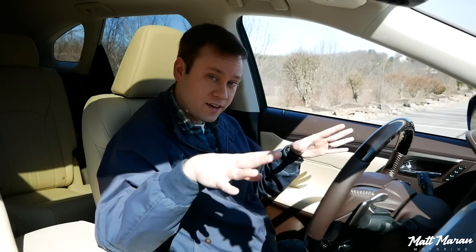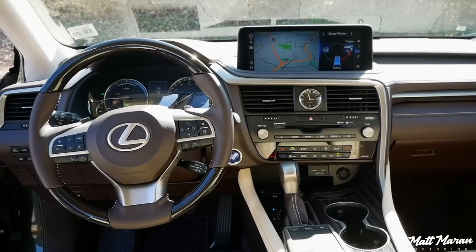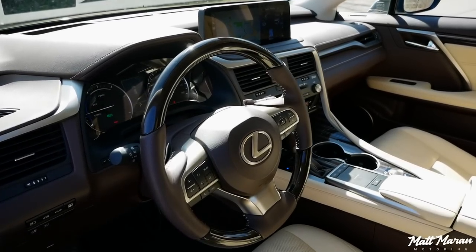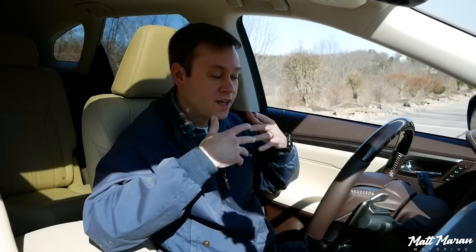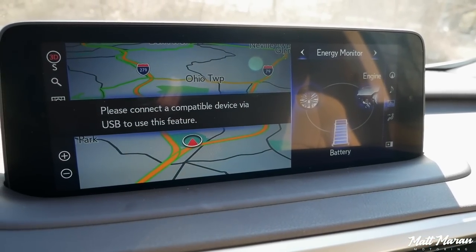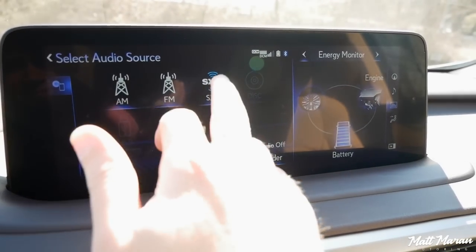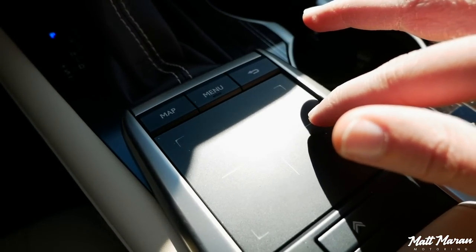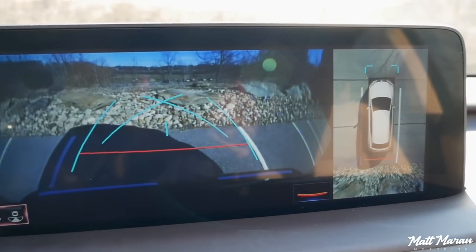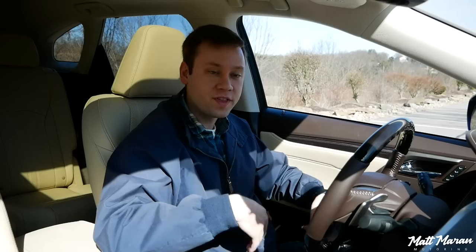If you're curious about the interior of the RX 450 HL, my wife and I actually did a deep dive separate review video on the interior — I'll link that above. Overall, it's a very nice place to be, very typical Lexus, and it does have some nice improvements for 2020. Two interior changes that contribute to the driving experience: first, there's standard Apple CarPlay and Android Auto now, so using Waze and all that is very nice. It's also a touchscreen now, which makes CarPlay and Android Auto much easier to use. They also have a fantastic new panoramic 360-degree view monitor with a really high-resolution backup camera — a very nice setup that makes parking much easier.